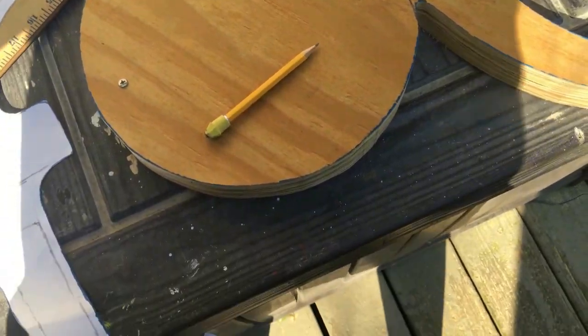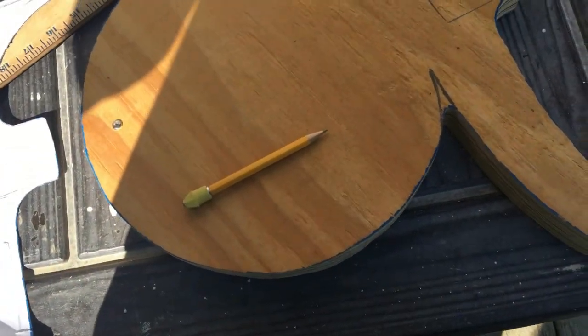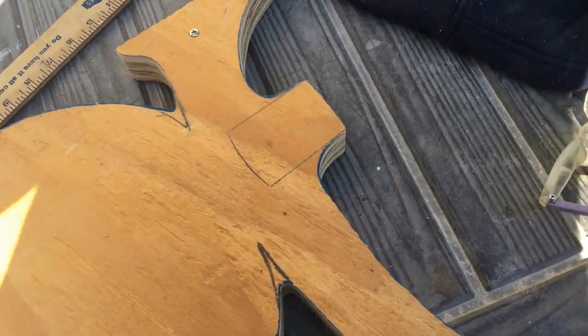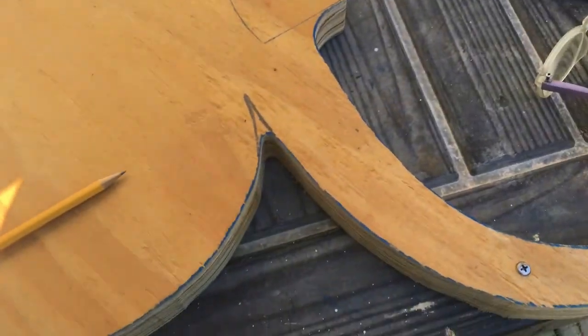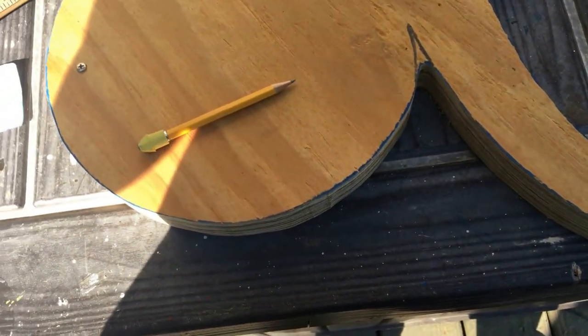Determined the final neck placement and it's going to line up perfectly — you can always adjust it later. I'm going to separate the three layers and cut out the neck pocket.